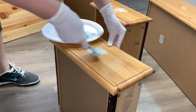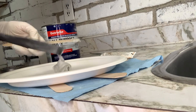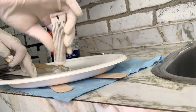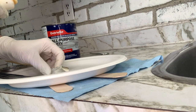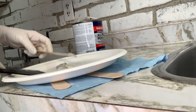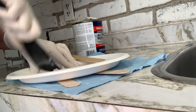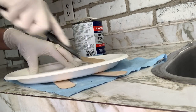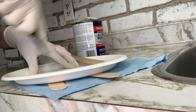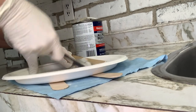Once the piece was clean and dry, I filled the old hardware holes with Bondo. I have a full tutorial on how to use Bondo which I'll include in the cards above and in the description below. The basis of it is: I take about a golf-ball-sized portion of Bondo and mix it with a pea-sized amount of hardener. Once mixed, you have only a small window of time before it starts hardening. The great thing about Bondo is it dries so fast — you can be ready to sand within 10 minutes. The not-so-great thing is you have to work fast.